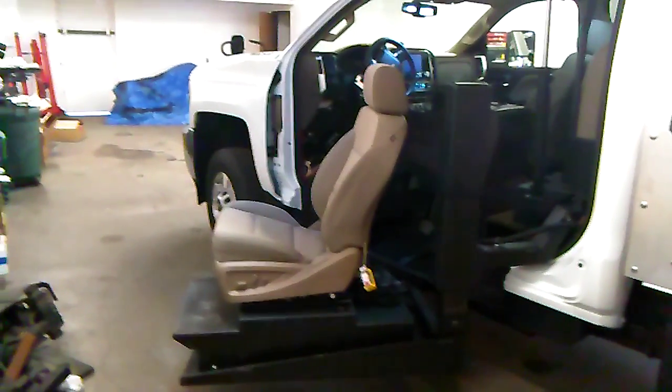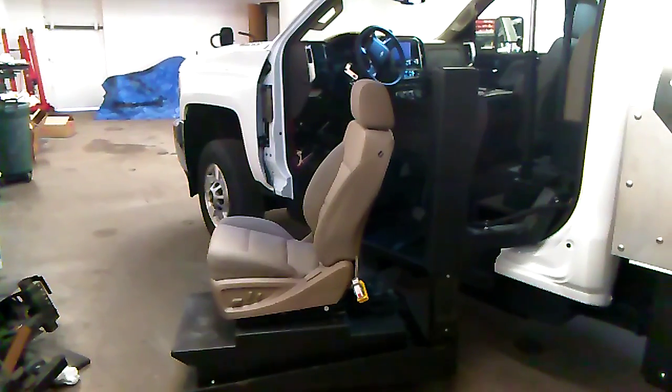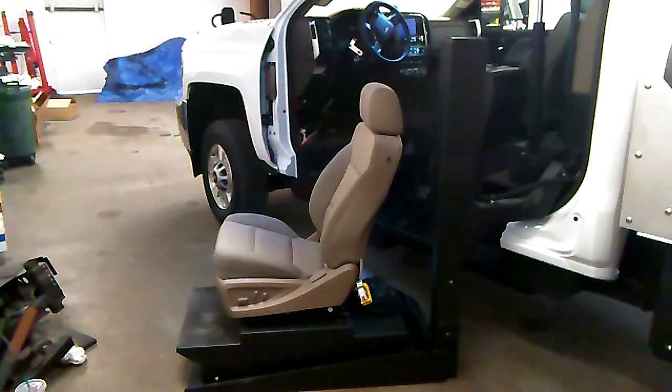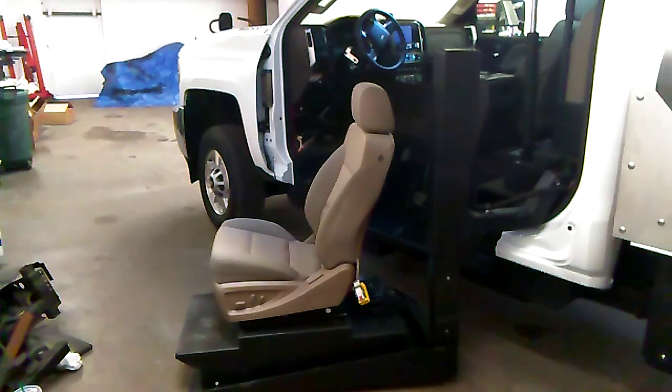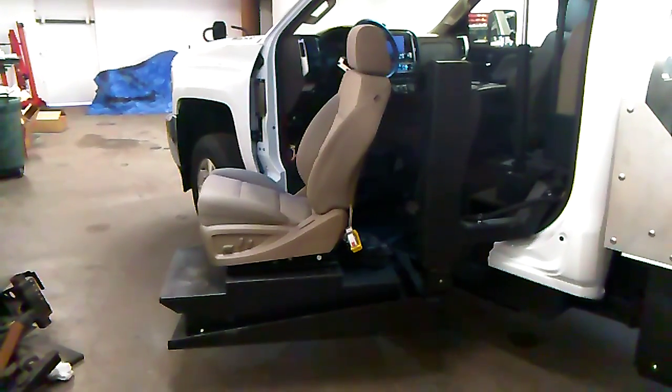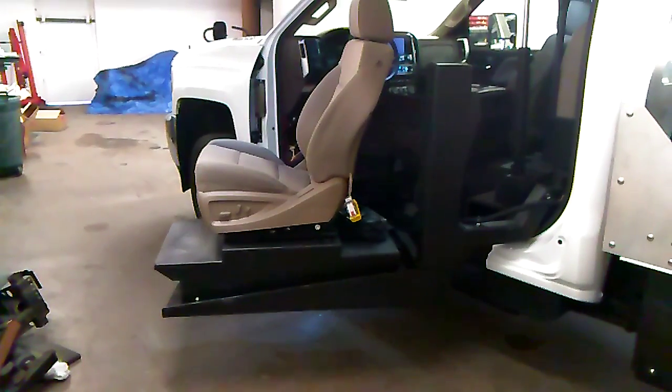We'll be removing the seat so the customer can just back his wheelchair on here, locked down, go up in the driver's seat, and drive. As you can see, it's a pretty quick process, all things considered.